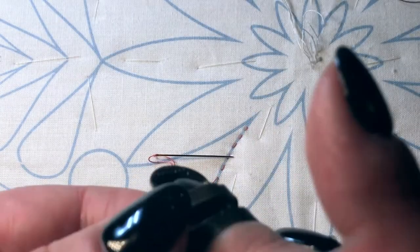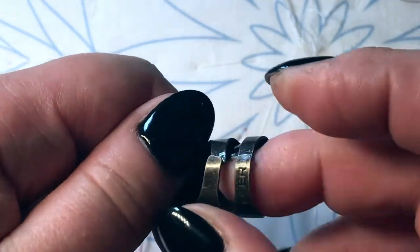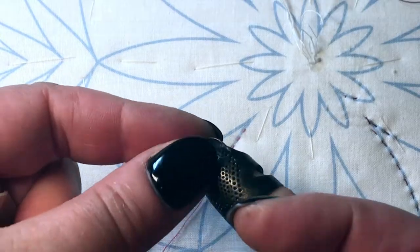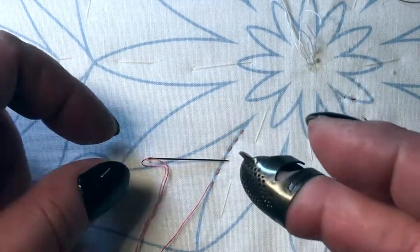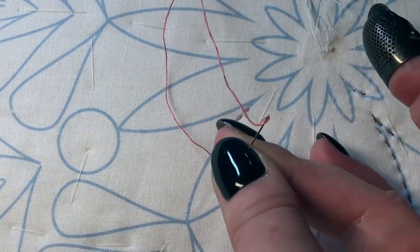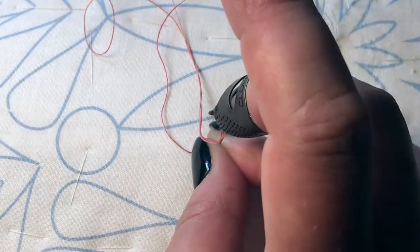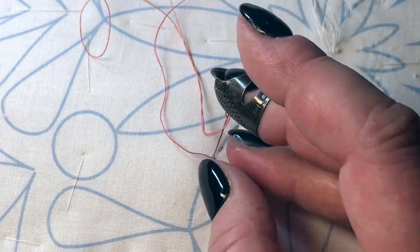Now I'm going to show you with the ergonomic thimble. You need to adjust it — mine is a little tight, so I'm opening the rings to make sure my finger fits nicely, then tighten it up. You do need it to feel tight because as you begin quilting your finger will get smaller, and if you don't have a tight thimble it will fall off. The movement is a little bit different — you still hold the needle at first with two fingers to position it correctly in the right location, but then instead of holding the needle upward with the thimble, you can use it on the side.